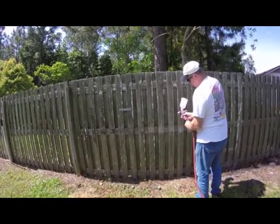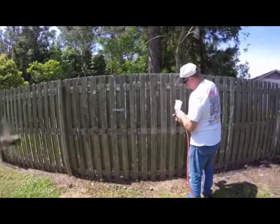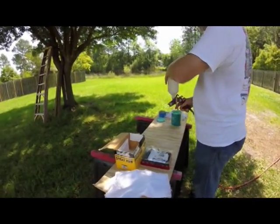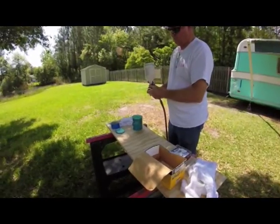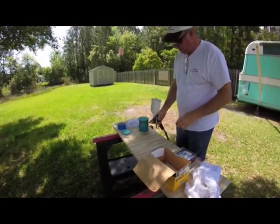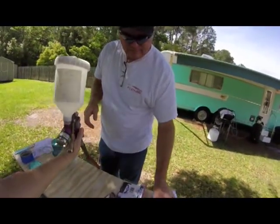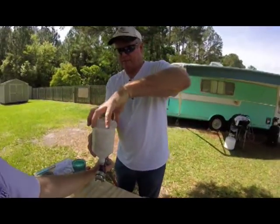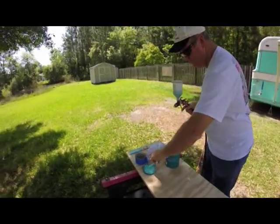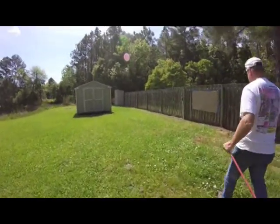He's trying to adjust the air flow now. I would normally have a respirator on, but this paint is just enamel paint — water cleanup, so it's a mild paint. He's going to go over here to our paper that we have on the fence so he can get his spray dialed in.